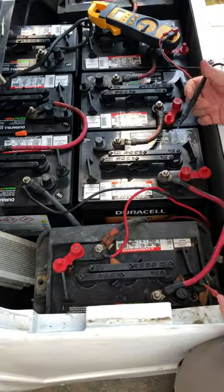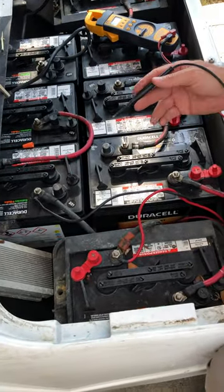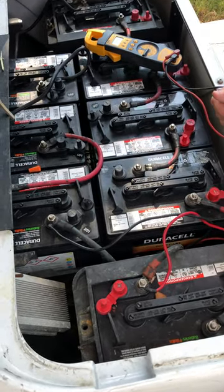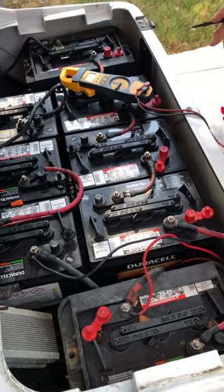Obviously you wouldn't want to connect a 12 volt appliance to the wrong terminals, because you could definitely short it out or at bare minimum blow a fuse.